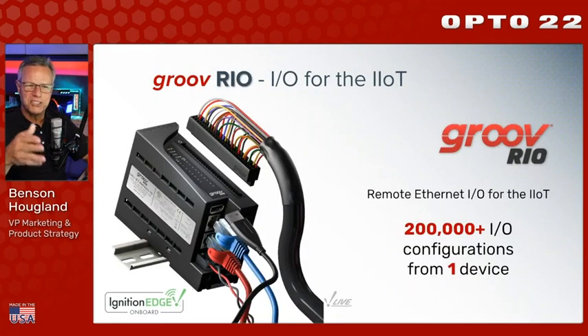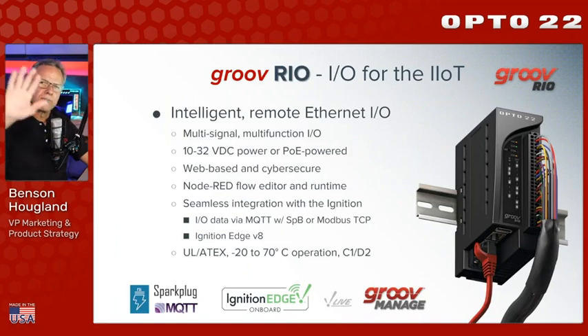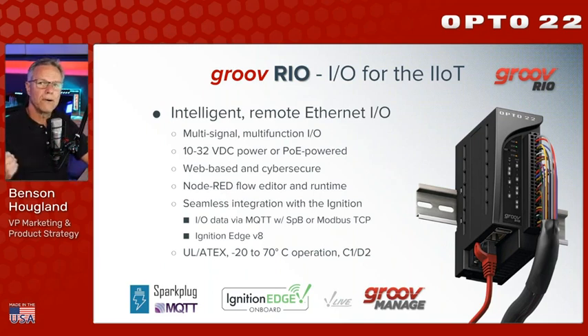Groove Rio with Ignition Edge: 200,000 IO configurations from a single device. It is an Ethernet IO module designed to fit on a DIN rail. It's multi-signal, multi-channel, multi-function IO all in one single package. It can be line powered or PoE powered. It's web-based and cyber secure with lots of account and encryption capabilities. It has a Node-RED runtime engine for simple logic. And the key integration is Ignition Edge version 8 running right on the device — which means it can be deployed practically anywhere.